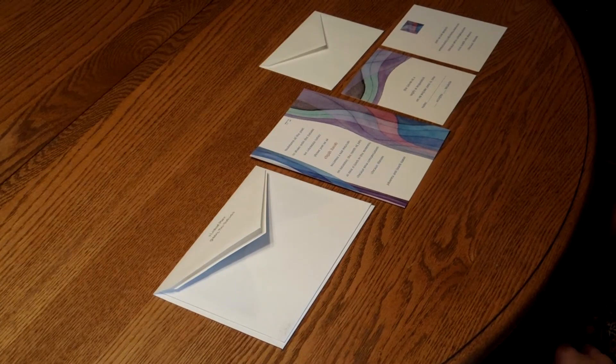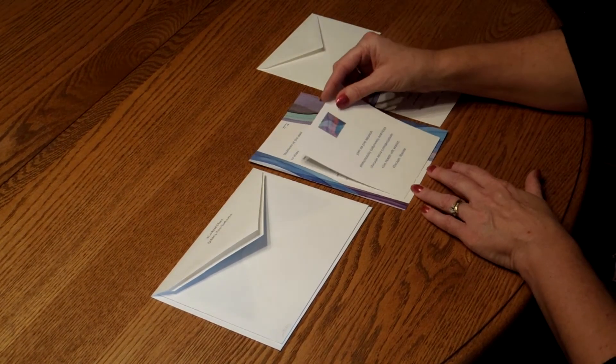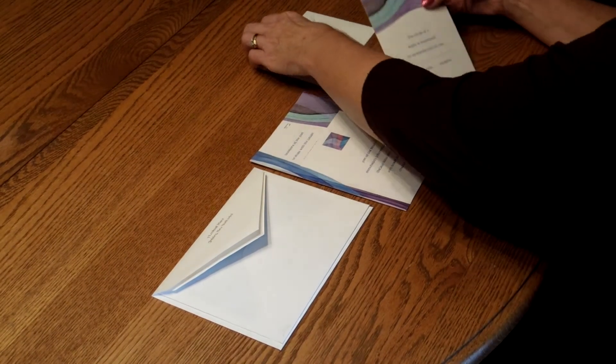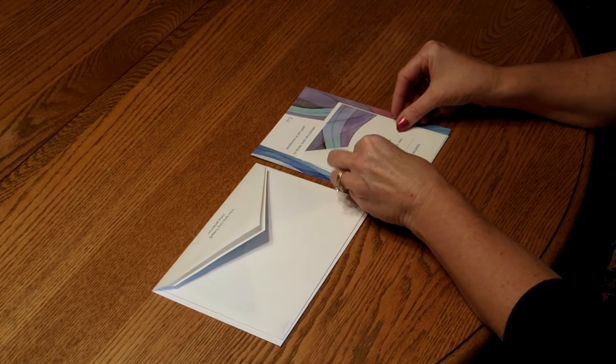To assemble this invitation, begin with the invitation and all of your enclosures face up in front of you. First, pick up the reception card. Place that directly over the invitation so the bottom edges are flush. Then move on to the response card and tuck that underneath the response card envelope flap. Place that directly over the reception card.